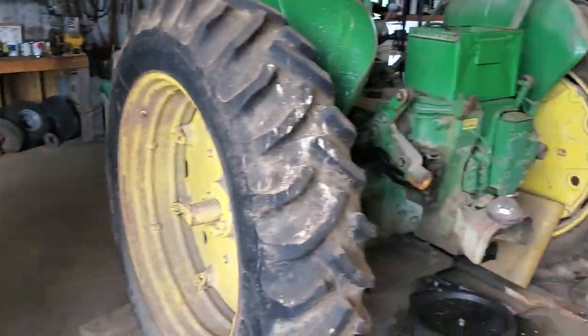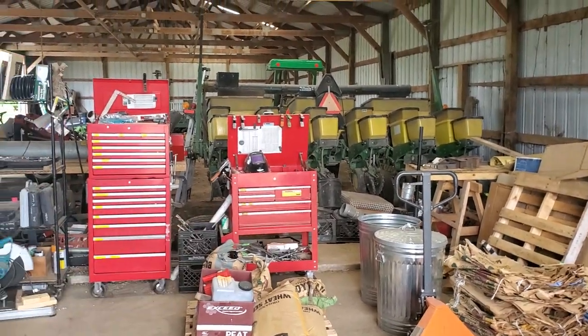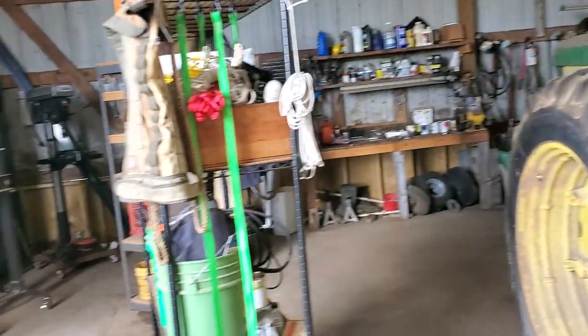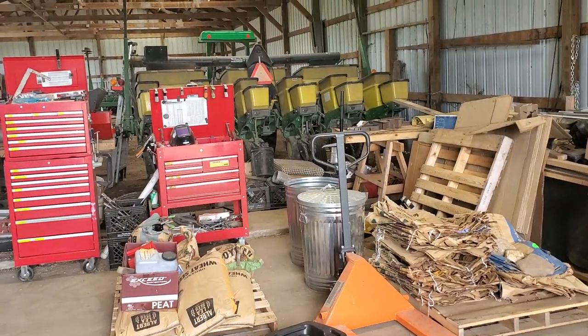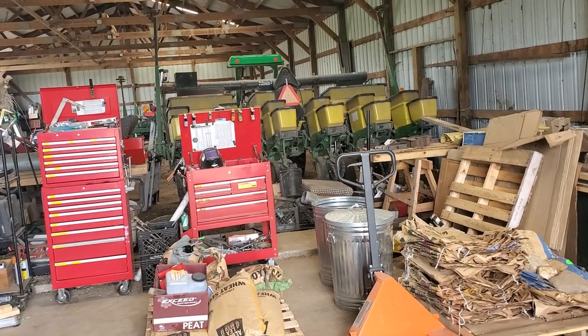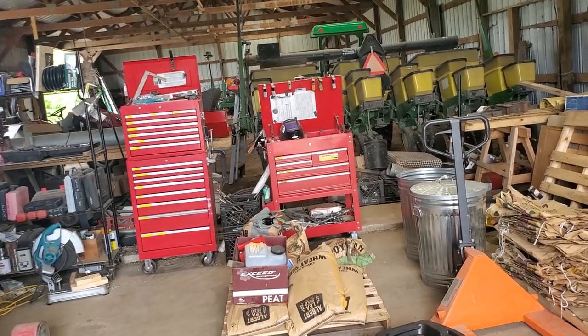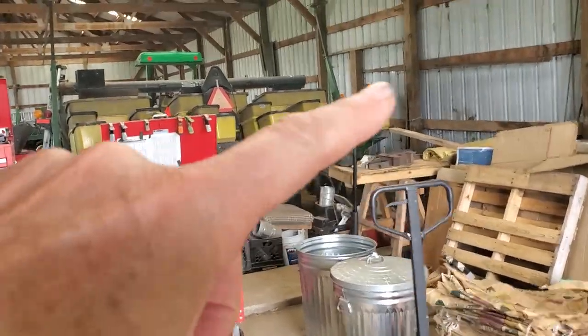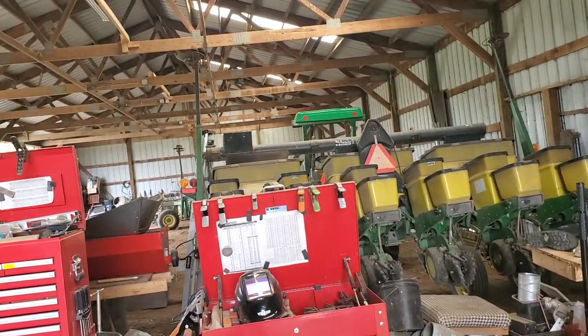The next thing is I'm gonna take that planter and drive it around the other way and then bring it back in here on the concrete floor. I've got to take one of the planter tires out and install a lockout ring on it. I was also having problems with row 6 — I think the depth is messed up, so I've got to mess around with that.